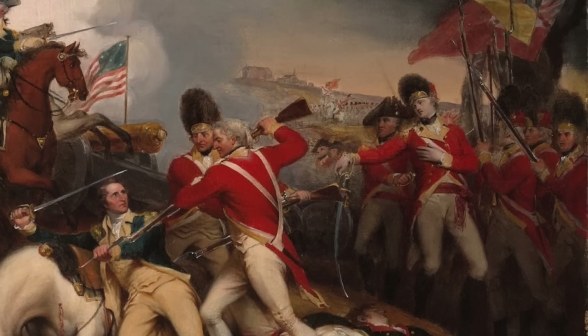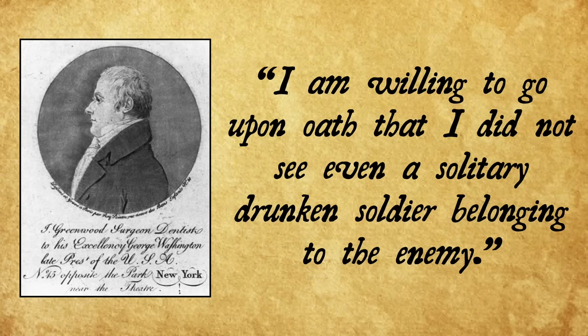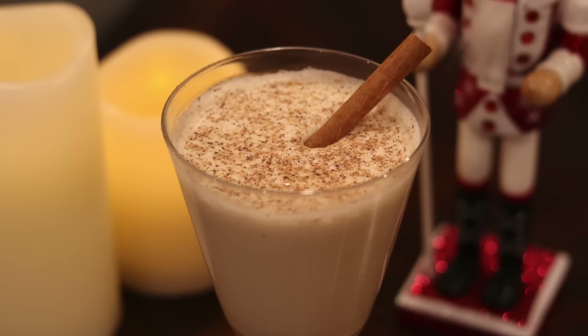In contrast to the popular myth that the Germans fighting on behalf of the English were drunk that day, John Greenwood, a Continental soldier who was actually there, wrote: 'I am willing to go upon oath that I did not see even a solitary drunken soldier belonging to the enemy.' Fortunately for me I don't have any battles to fight today, so I look forward to having a nice cup of George Washington's eggnog.